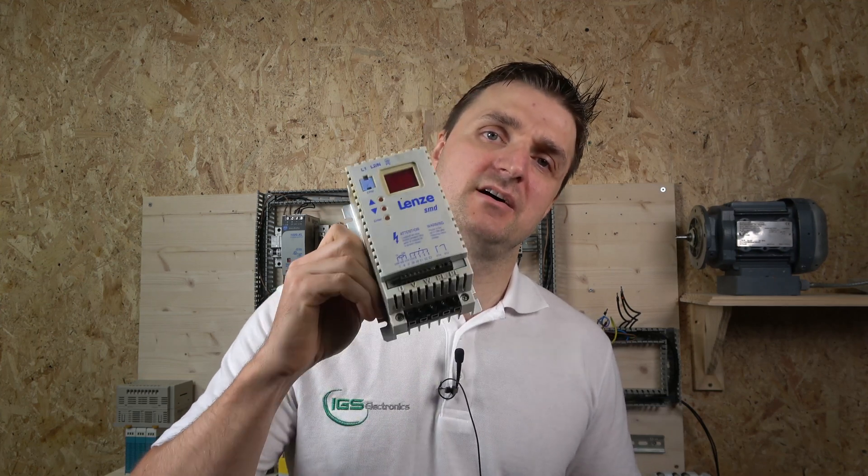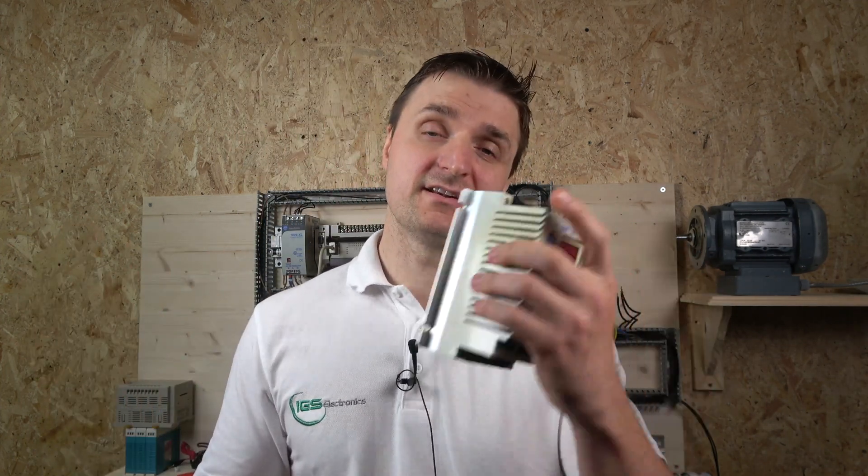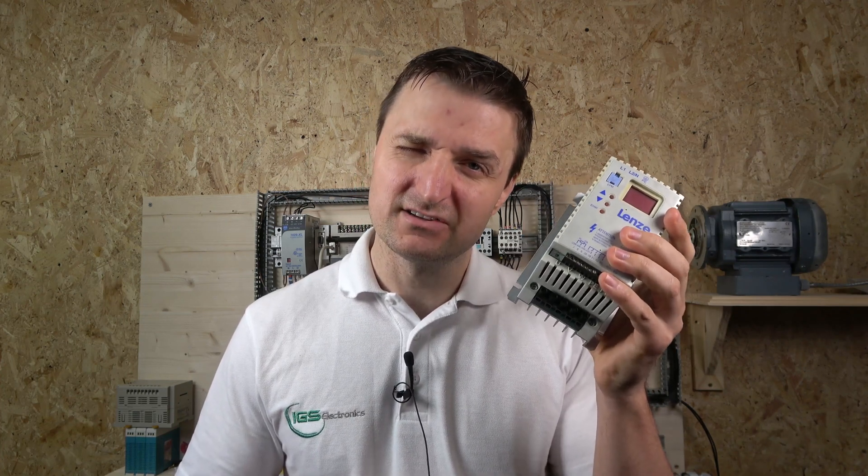Hello ladies and gentlemen, my name is Inges and I'm from IGS Electronics. Today we're going to be continuing with another lot of drives. This drive is manufactured by Lenz - it's a Lenz SMD module. It is a completely superseded unit, no longer manufactured by SMD for quite some time, and the direct replacements have already come out. Nevertheless, I still come across a lot of these drives, and on this channel we're going to be covering them no matter what age the drive is.